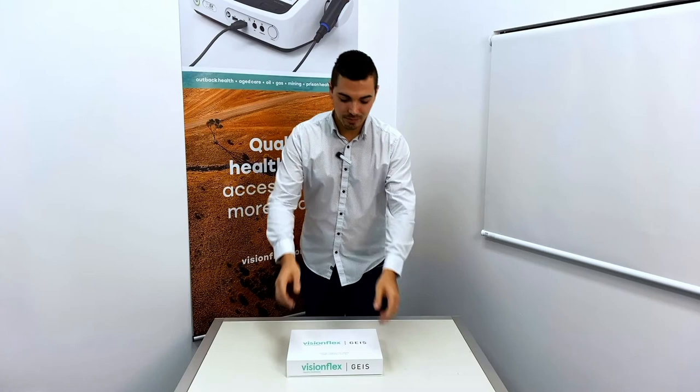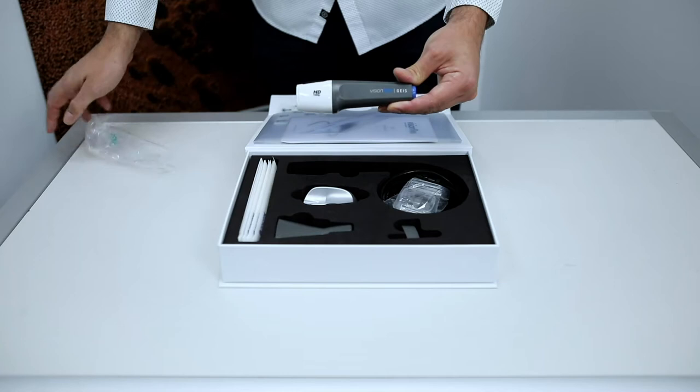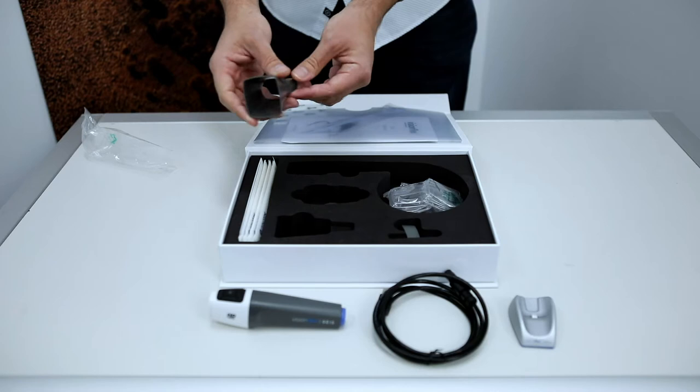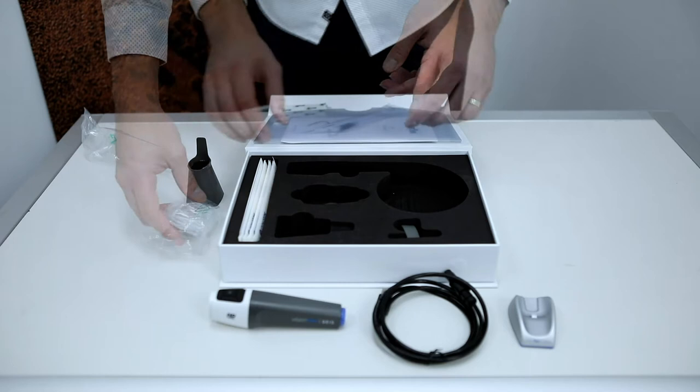When you open your box you'll find a GEIS camera with a USB cable, a GEIS cradle to hold the camera when it's not in use, a dermatology hood, and ten dermatology hood disposable caps.